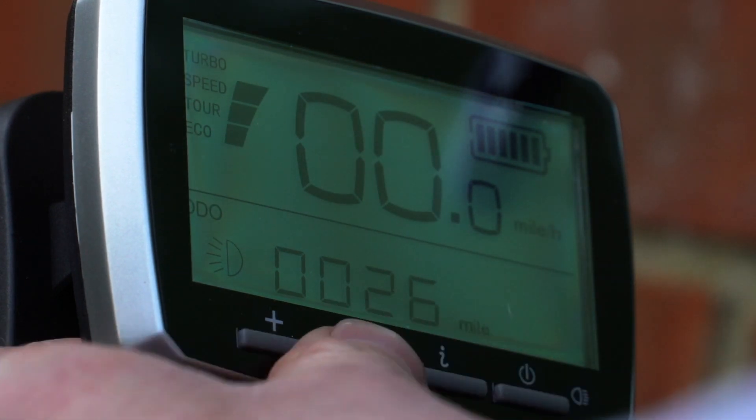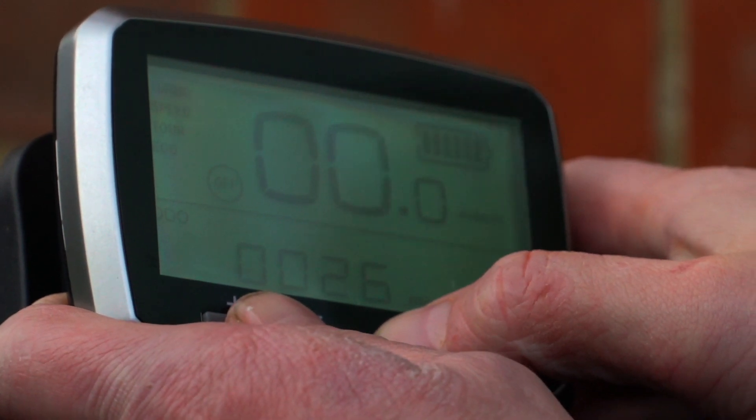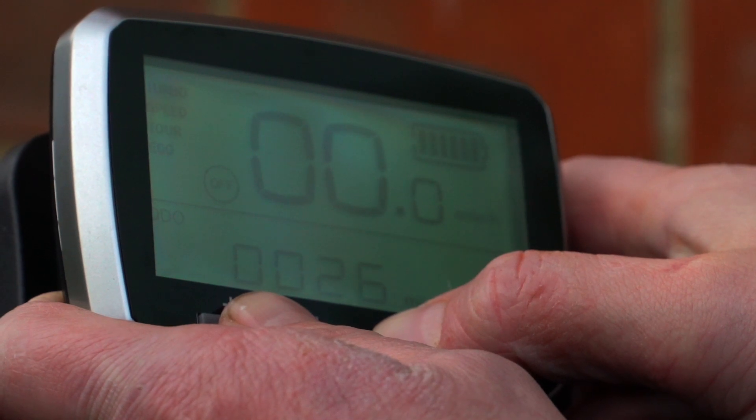To reset the odometer you hold down these three buttons here and count up to 10,000.